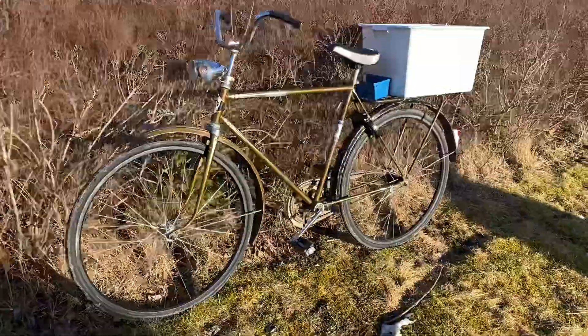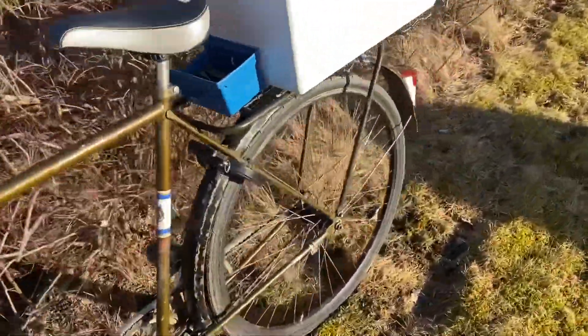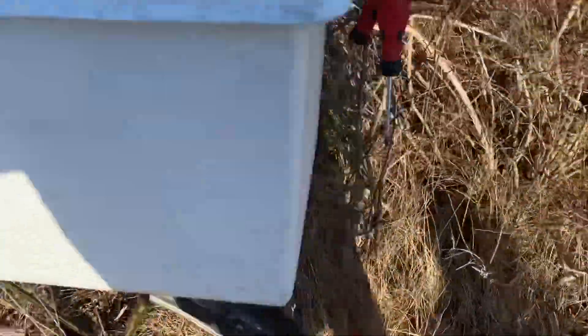Idag har jag byggt en ny cykel, som är den här då, som är sopsamlarscykeln 5.0.